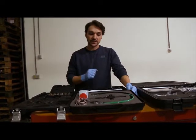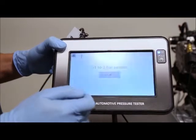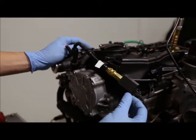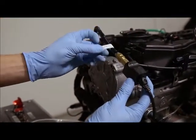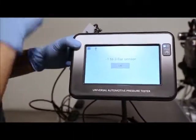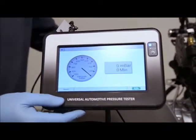Now for the vacuum test, we are going to connect the low pressure sensor — the plastic sensor — and we are connected directly using adapter number six directly on the vacuum pump. I've already connected the right one and I'm cranking the engine.